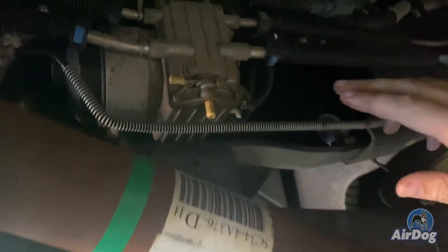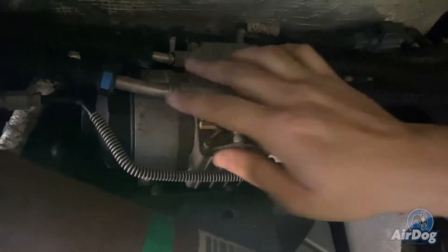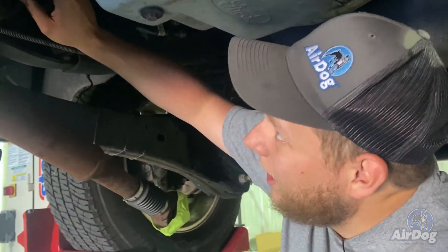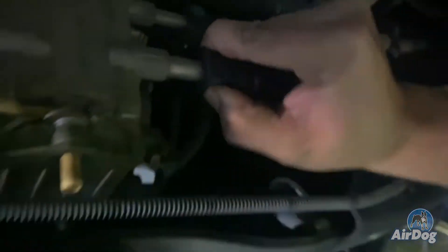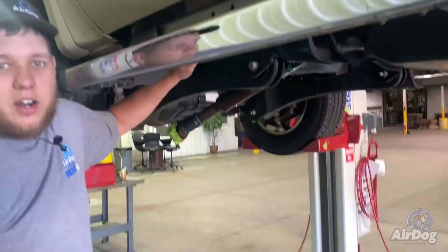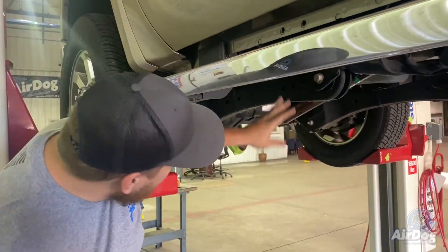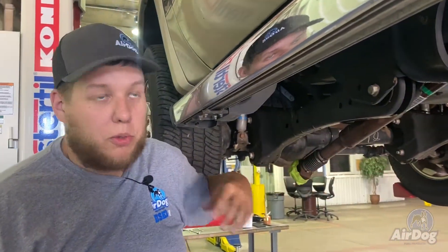We're going to start now by removing this factory lift pump. You're going to have your power connector here, and you're going to have these two fuel lines and these two fuel lines. It appears on the later year one here, it doesn't actually have a quick connect needed to use the fuel line disconnect tool, so that'll be nice — just push the couple tabs and pull them off. So now that you've got those fuel lines off and the three electrical plugs disconnected, we're going to go ahead and loosen these three 13-millimeter bolts and you'll be able to pull that factory fuel pump completely off your frame rail.